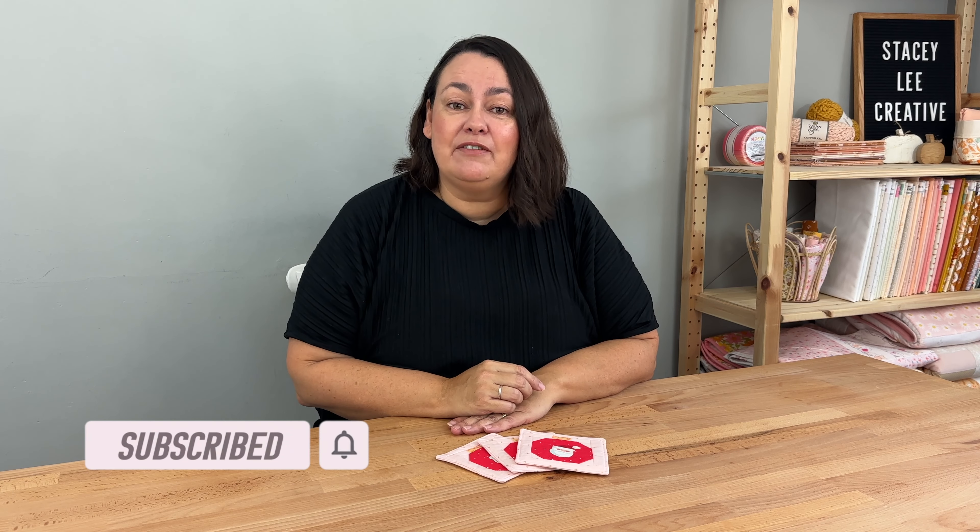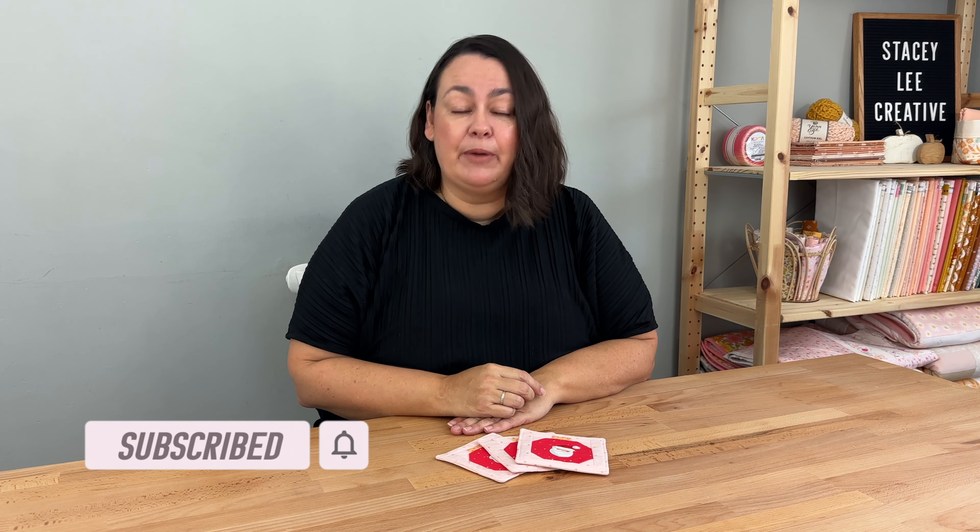I hope you enjoyed today's project. Please leave a comment if you've got another idea for a project you'd like me to do. Don't forget you can find my cutting instructions over on my website — I'll put a link in the description below. Thanks so much for joining me and I'll see you again next week.